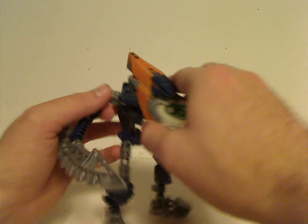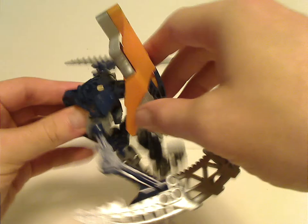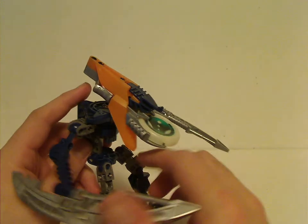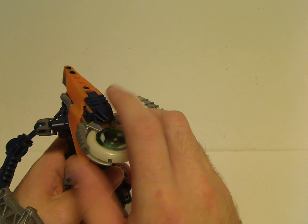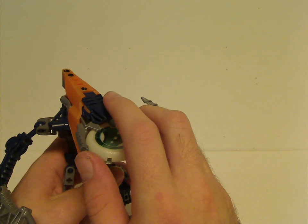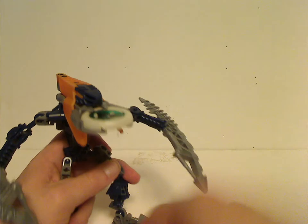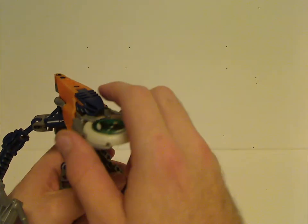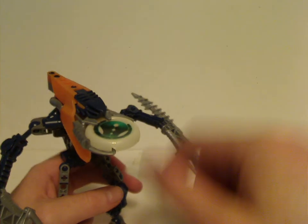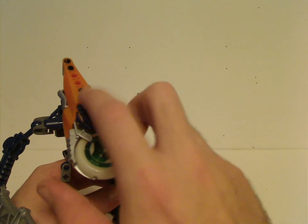The head area — at least the top part — was exclusive to these sets, at least until Makuta and the Mistika line in 2008, and Roodaka in 2005 also used it. This head build is also shared with the DP, but that's a whole other video. Like all the Metru sets, the heads feature two colors.